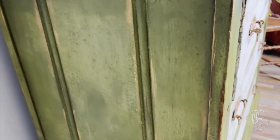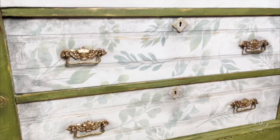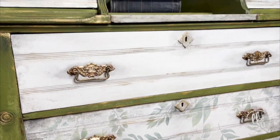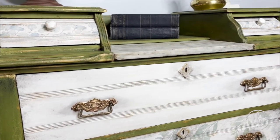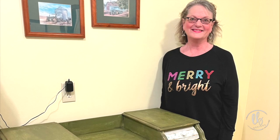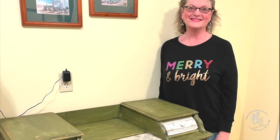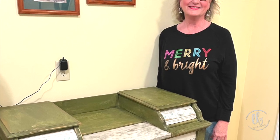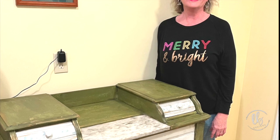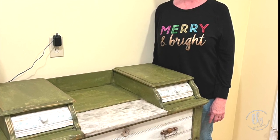Let me know in the comments what you think about this transformation. I know some people believe that you shouldn't paint antiques, but this is my client's piece and she loves it — she wanted it painted, it was her first painted piece, and I think I won her over. Let me know in the comments what you think. Thank you guys so much for watching. I hope you have an incredibly blessed day. Ciao.